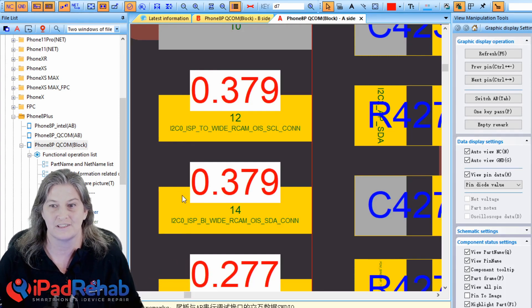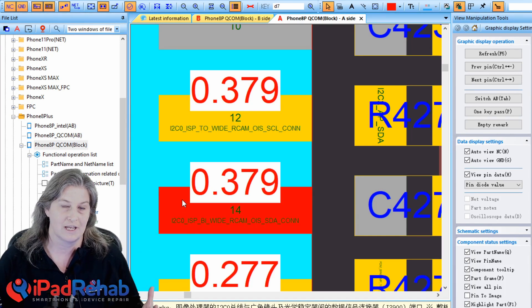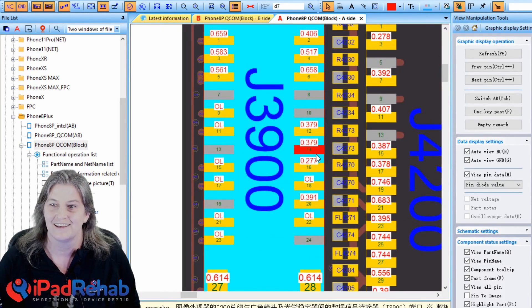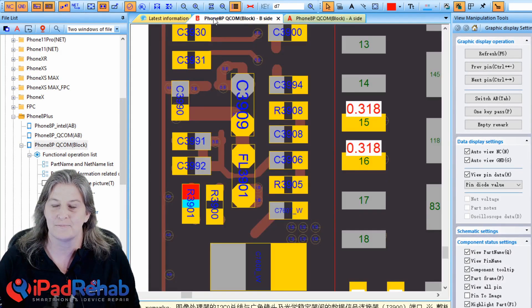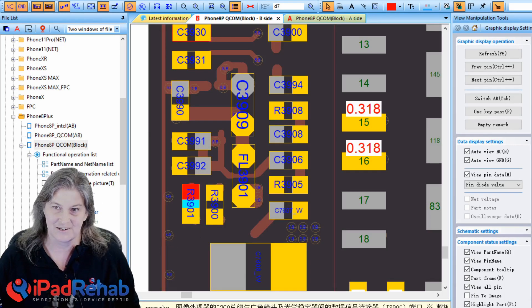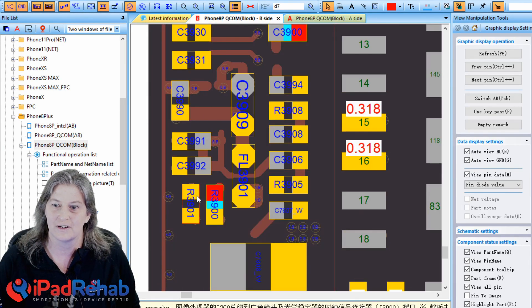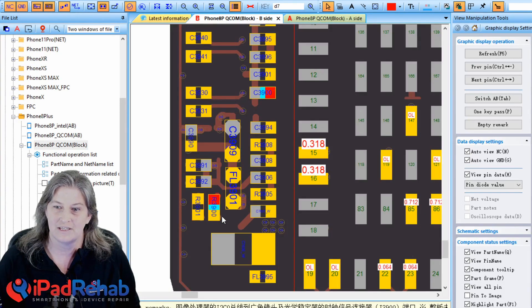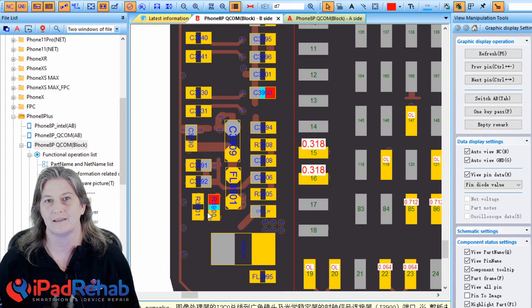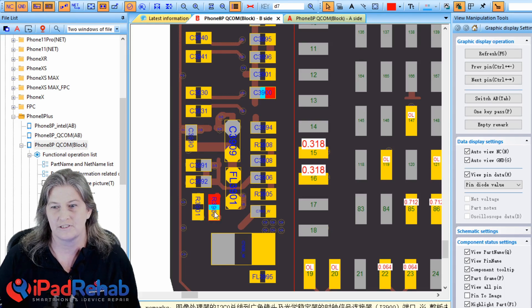Now what do these lines do? These are data lines required for the camera to communicate and for camera function to be normal. Where do they go? Let's take a guess — click on one, flip in ZXW — look at that: they go right to the resistor there. And the other one, number 12, flip over — it goes to the other resistor. So these two resistors must be broken open, and that's what is causing at least one of these camera problems.